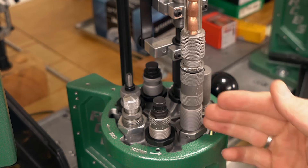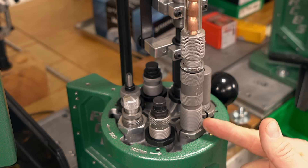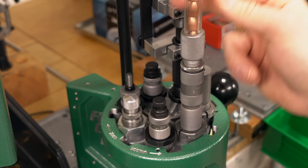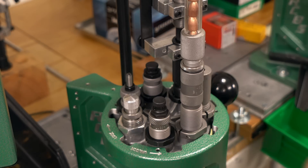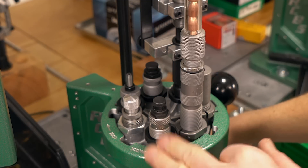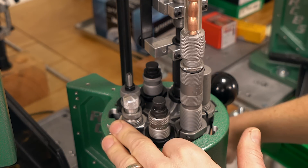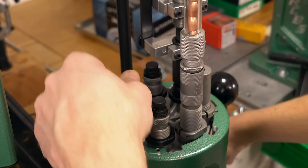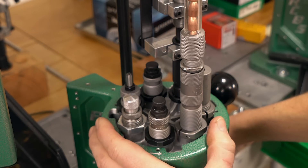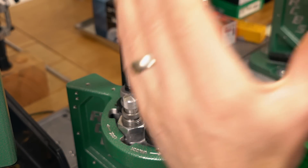Station number five, I've got somewhat of a Franken-loader situation going on here. I'm using a nine millimeter Hornady bullet feed die with a custom tube that I've fabricated so that I can use it with the RCBS bullet collator — great setup. Station number six, I've got the seating die. And in station number seven, I've got the Lee factory crimp die — a great way to dial in the amount of crimp that you want. Really easily adjustable, and overall this setup has been performing awesome.